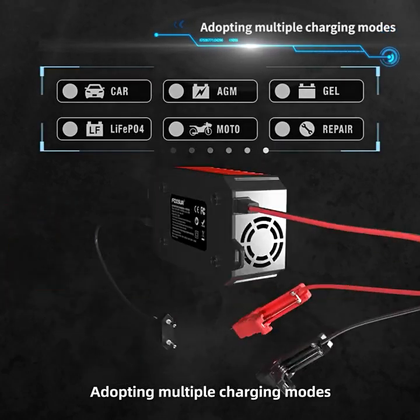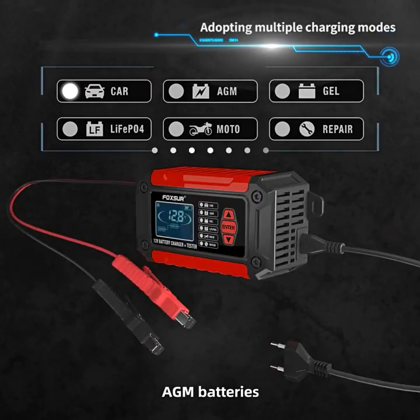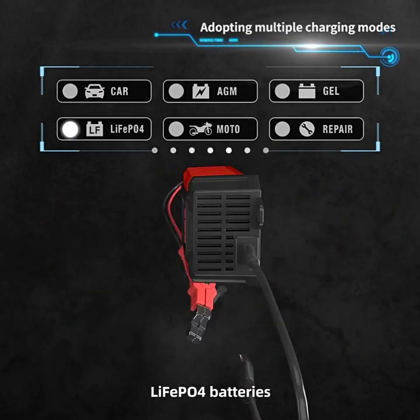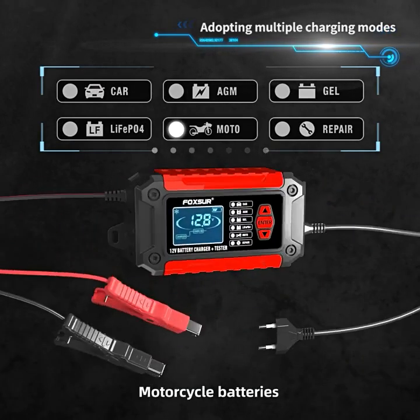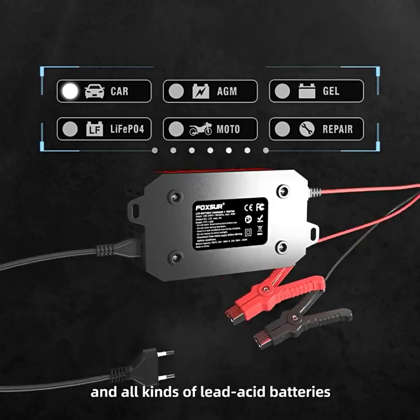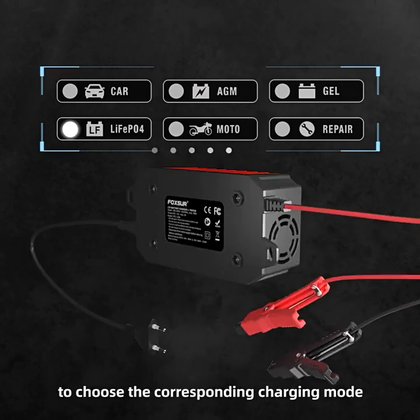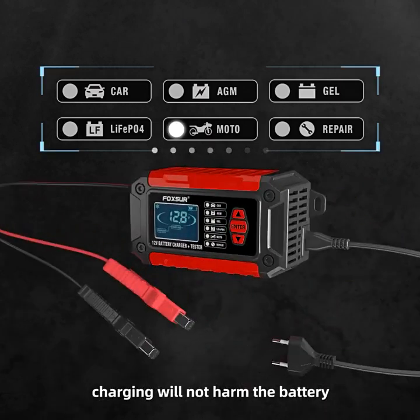Adopting logical charging modes, you can charge car batteries, AGM batteries, GEL batteries, LiFePO4 batteries, motorcycle batteries, and all kinds of lead acid batteries. According to the battery type, choose the corresponding charging mode — charging will not harm the battery.